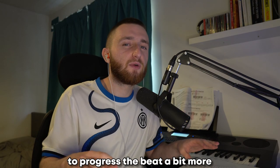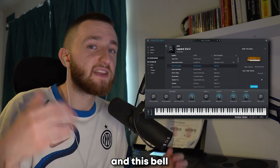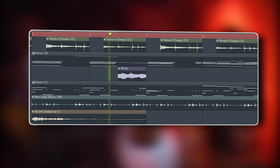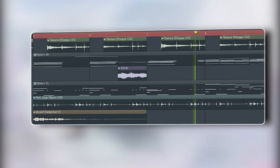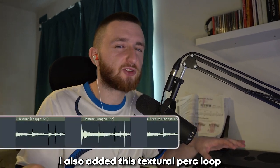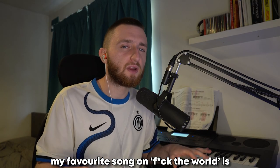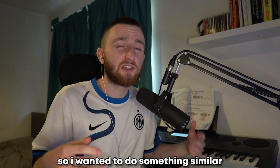To progress the beat a bit more, I added a couple more counter melodies, including this accent, this distorted lead one shot, and this bell. I also switched out the pianos for this soft bell sound and added a textural perk loop that gives a real industrial sound. My favourite song on Fuck The World is Lost Kids Get Money, so I wanted to do something similar: some really bouncy, trappy, up-tempo drums.